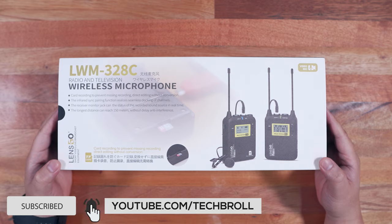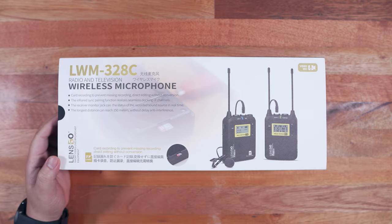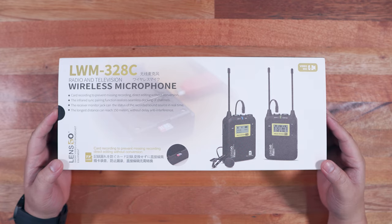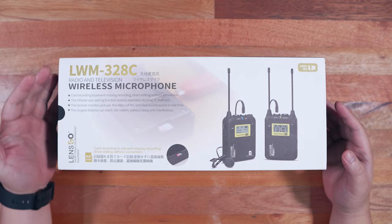By the way, the reason why I wanted to review a wireless lavalier microphone like this is that some of you are asking me to review some camera gears that I've been using in my videos, so sometimes I integrate videos like this on our channel.